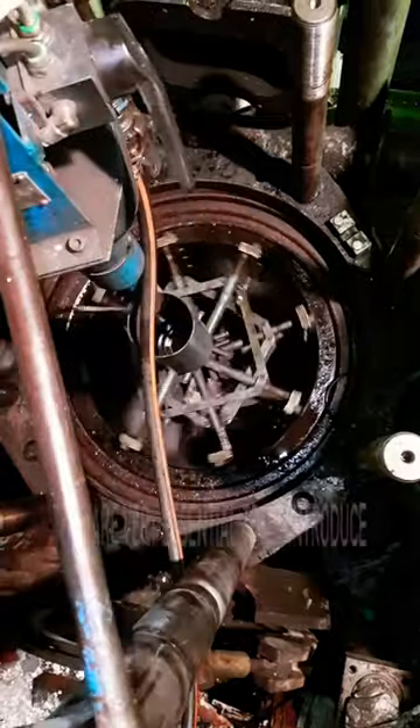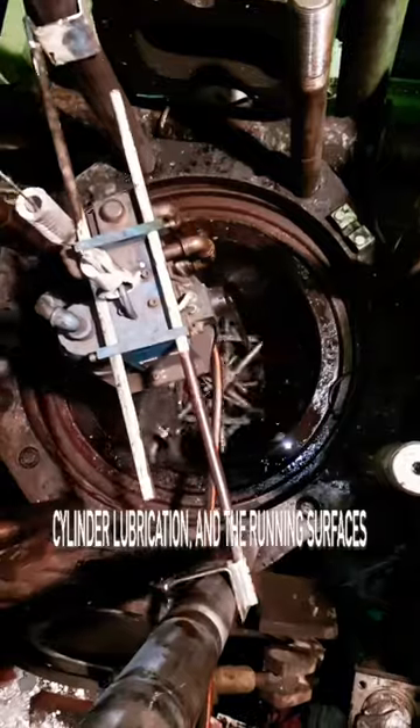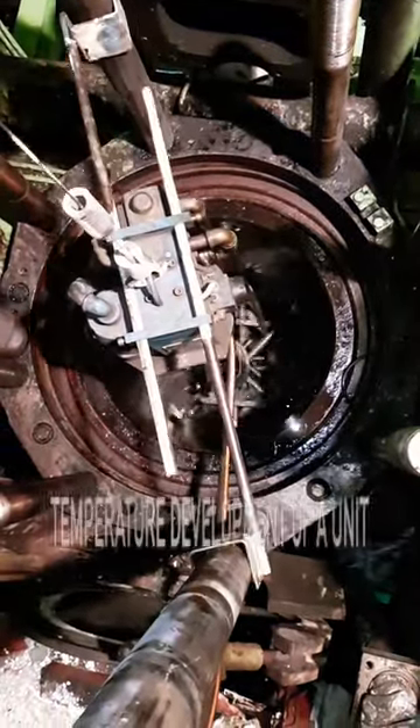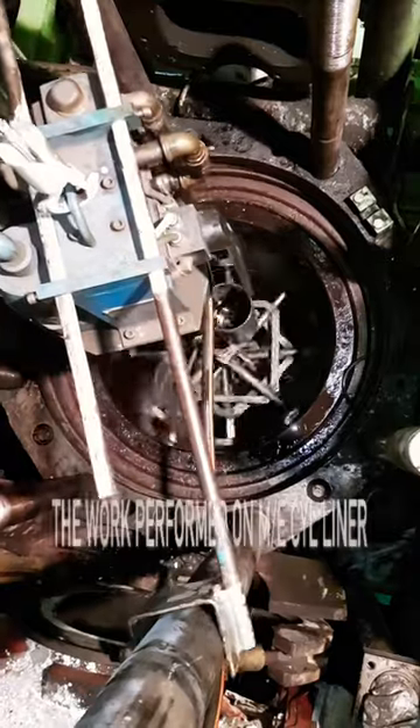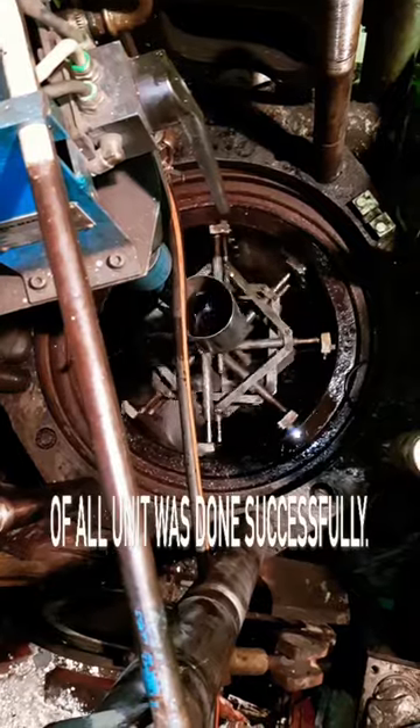The crosshatch patterns reintroduce a momentary oil film between the piston ring, cylinder lubrication, and the running surface of the liners, which otherwise causes higher temperature development of the unit. The work performed on the main engine cylinder liner honing process and overhauling of all units was completed successfully.